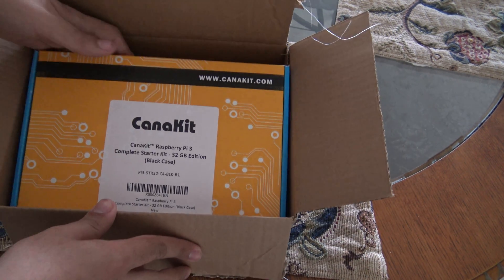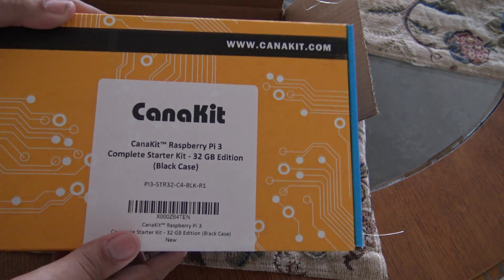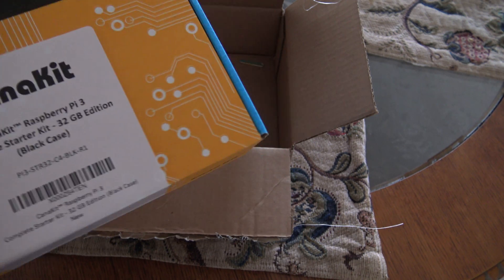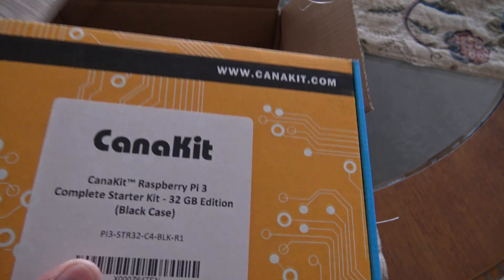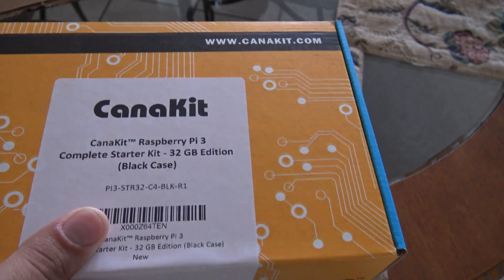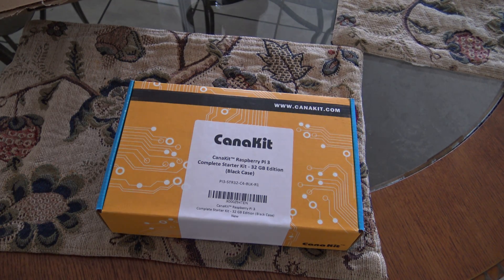Alright, here is the CanaKit Raspberry Pi 3 box. This is the starter kit. Inside this box, there are a lot of components which are part of this kit, which are useful to use the Raspberry Pi 3. Let's open this box to find out what's inside.